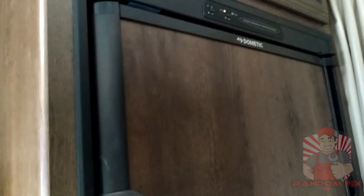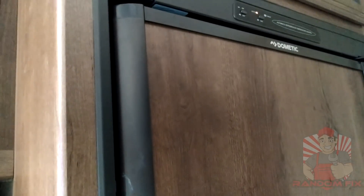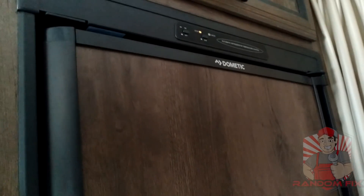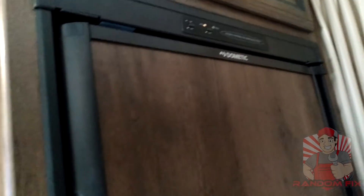So microwave works, refrigerator works. You could also leave it on propane if you want to, but I use electricity sometimes when I'm driving — it does kind of help with times when I have very little propane left, so that's definitely a cool little feature.